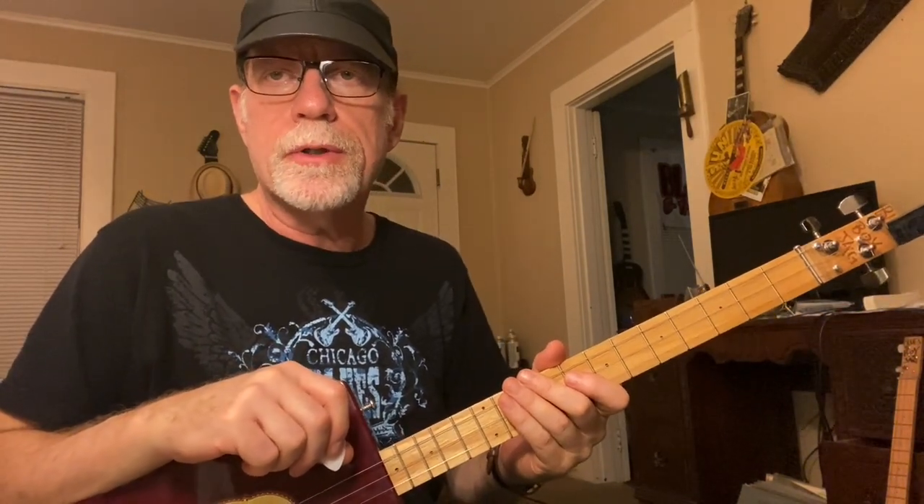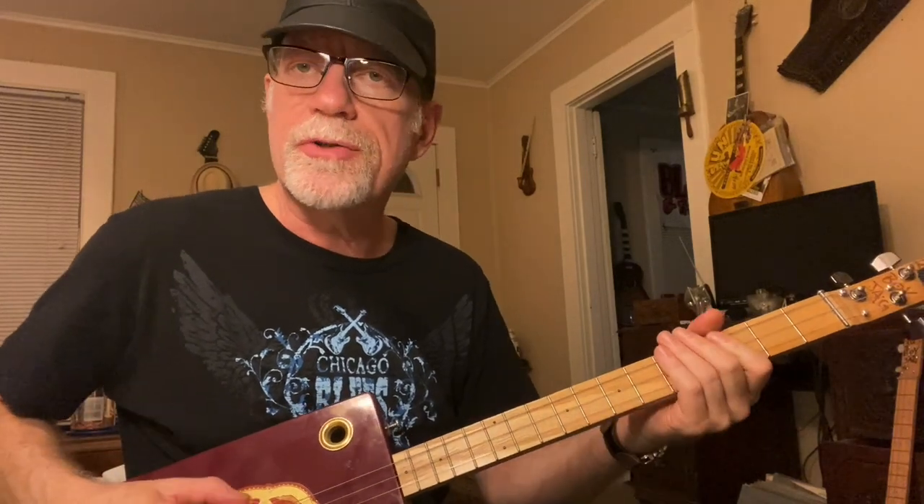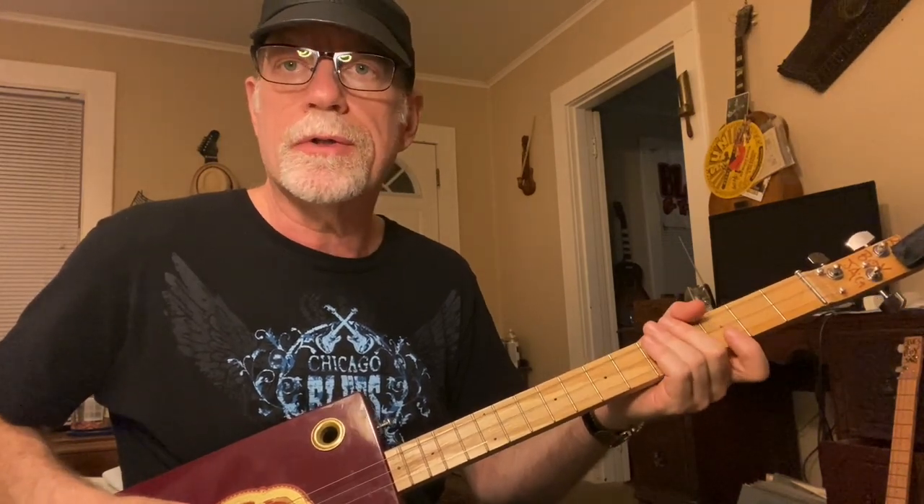When you research the internet for different tunings for cigar box guitar, the most common one is G. Your sixth string is tuned to G, your D string or fourth string is tuned normally to D, and your third string is tuned to G. But I have lowered this down to the tuning of E B E.